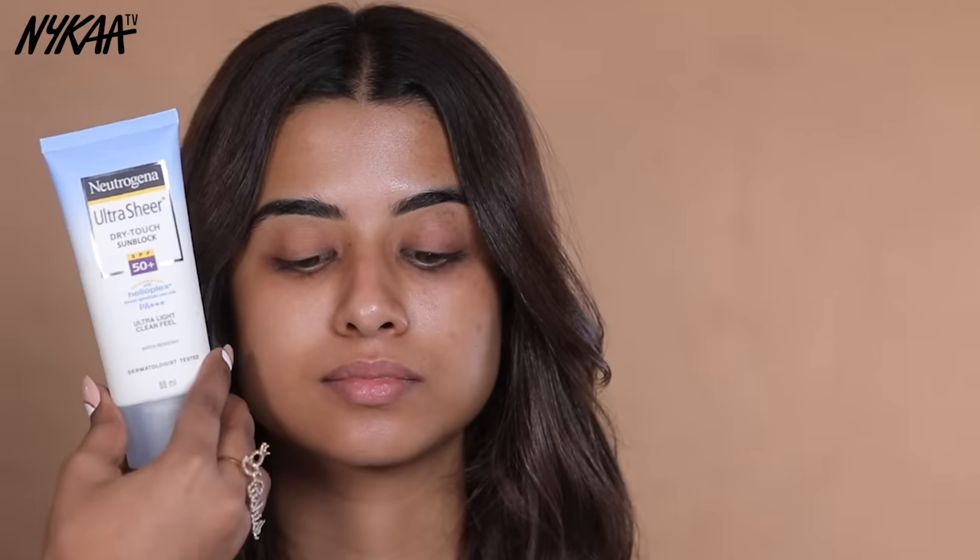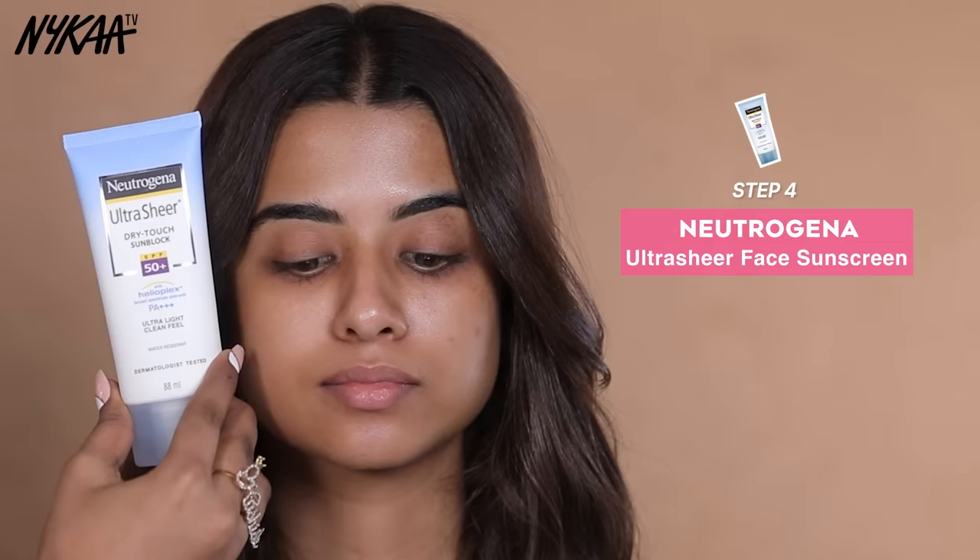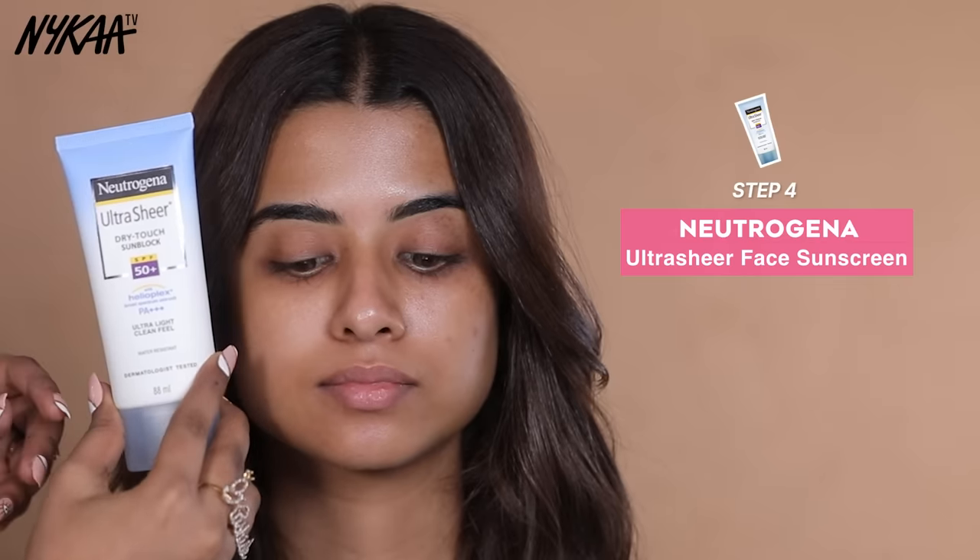Now this is the last step of CSMS. For which I am using sunscreen — this is Neutrogena Ultra Sheer Dry Touch Sunblock, SPF 50.